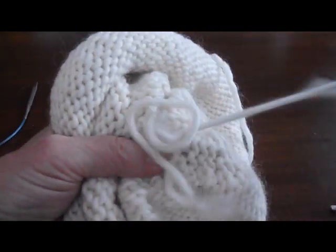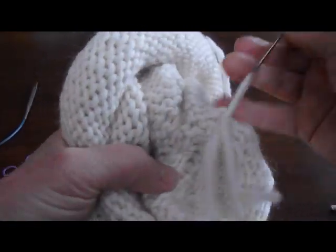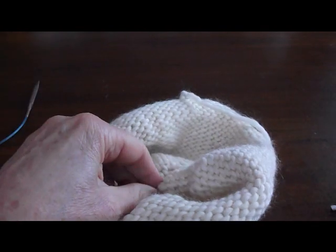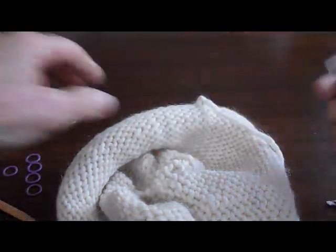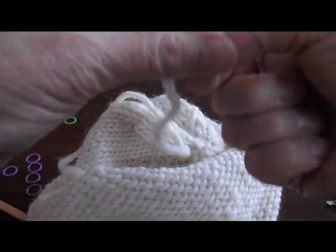After you've woven in the end of your yarn, just snip it off. Then you only have one more tail to weave in, and that is the tail at the beginning of your work. So you do the same thing to that.